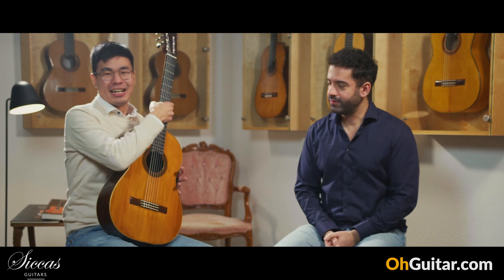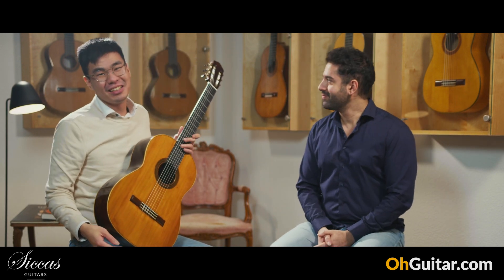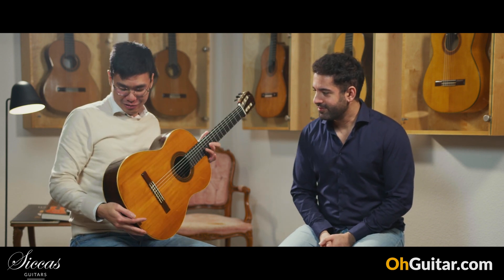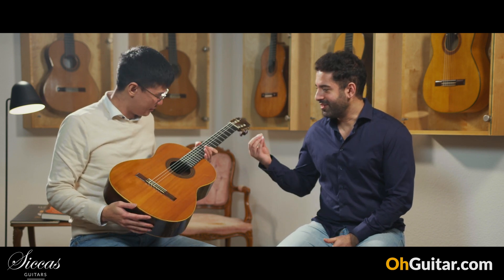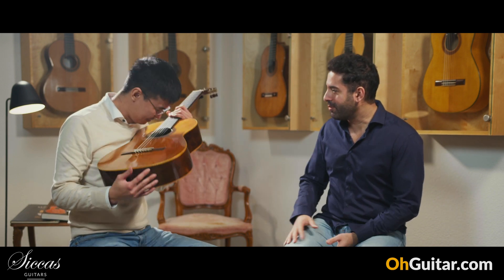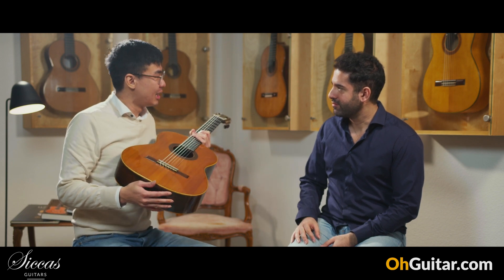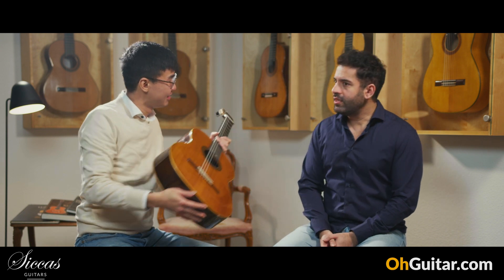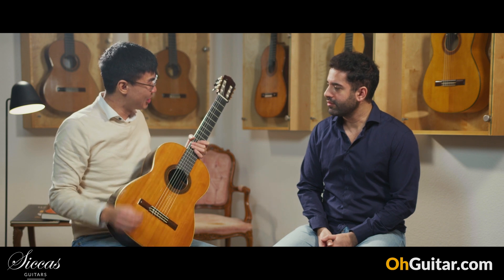So guys, I told you this week we have amazing amazing guitars, and of course we have another Domingo Esteso from 1929. I also love the smell — the smell of the old wood. Somehow the old, very old guitars have a special smell. I feel like the smell is like oil painting, right? A bit, yeah.